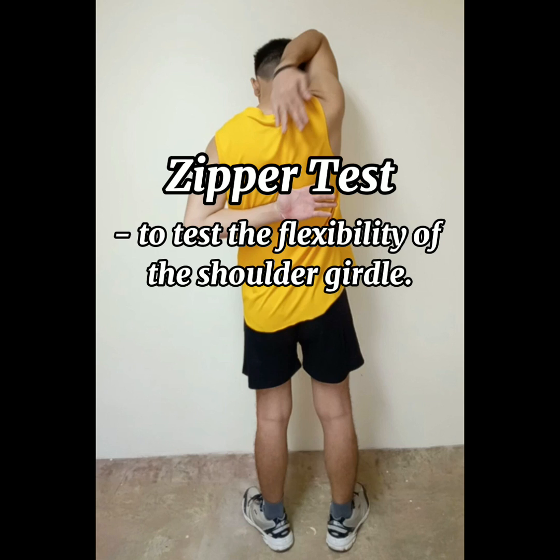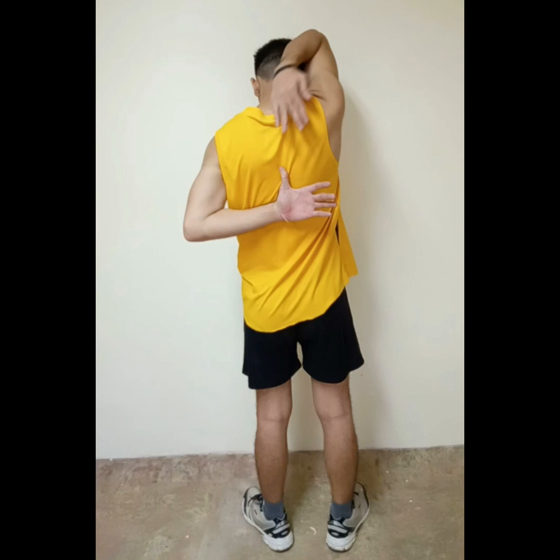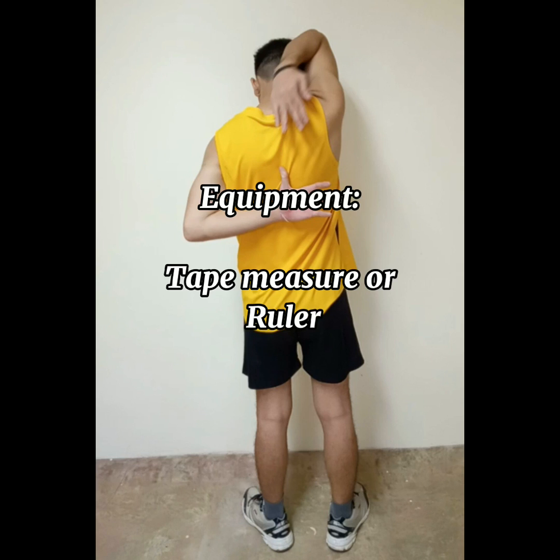Zipper test: to test the flexibility of the shoulder girdle. Equipment needed: tape measure or ruler.